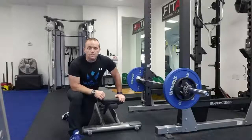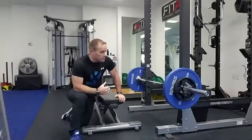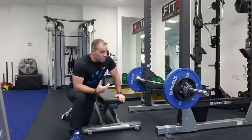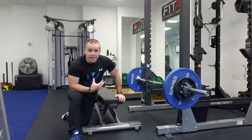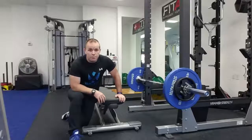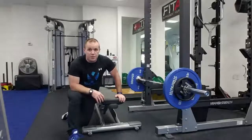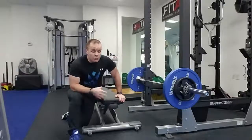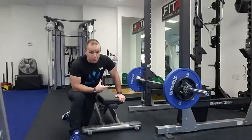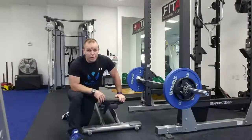Hey everybody, it's Greg Johnson from Verimax Fitness. I wanted to give people a couple of tips today on the weighted hip thrust. As most of my clients know, I'm a big fan of training the glute muscles — very important when it comes to sports performance, weight loss, fat loss, or just general functionality. I love hip thrusts and hex bar deadlifts for glute training.